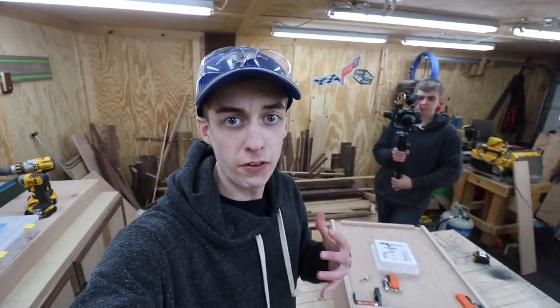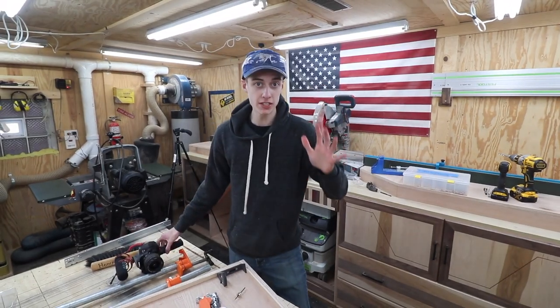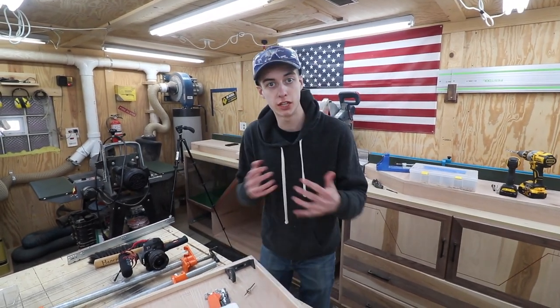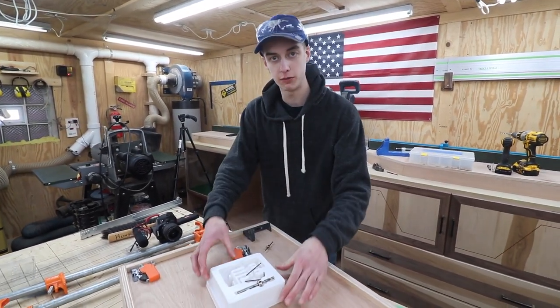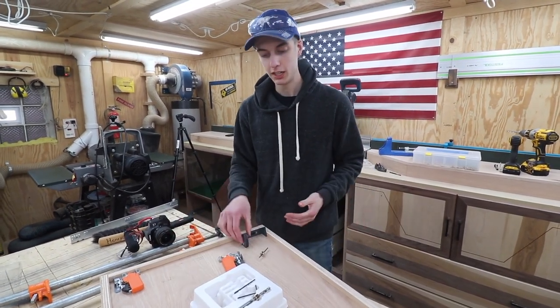We did finish up screwing this whole box all together — it's looking pretty nice. So basically what's happening right now: the box is all screwed together, all good to go, and we got this nice little fancy box right here. It's pretty looking — it's perfect. It's got everything we need in there.